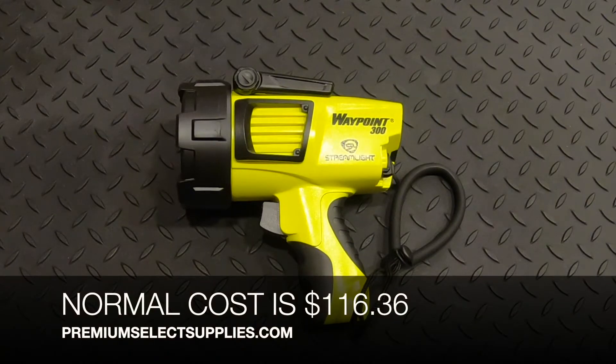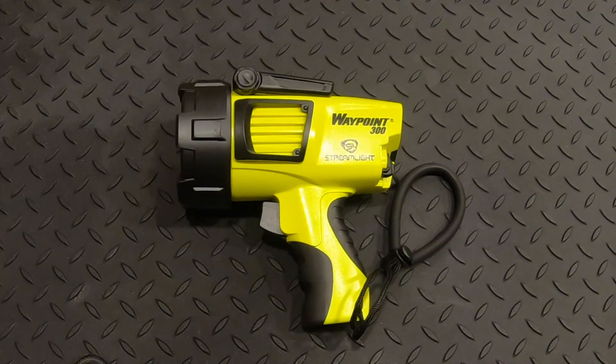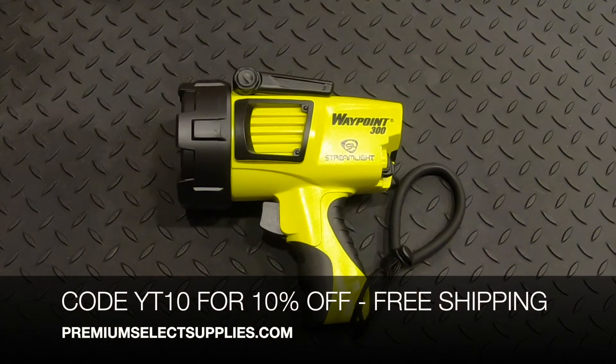These normally cost $116.36, but if you use code YT10 at checkout in the promotion box, it will take 10% off and cost you $104.72 with free shipping. This also applies to the black model as well.